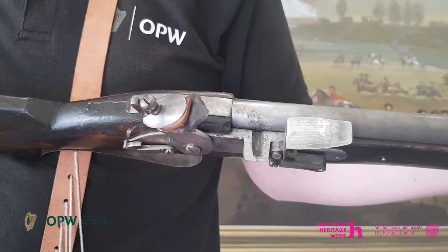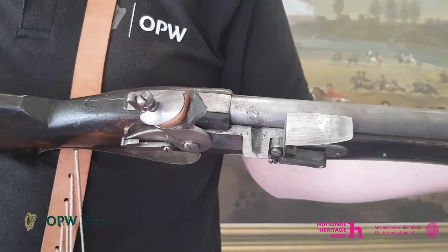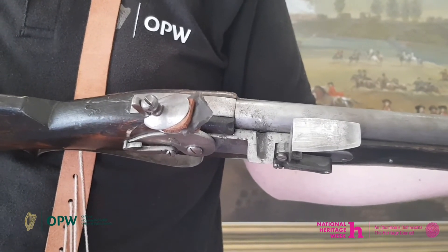This was very dangerous as the musketeer would reload his musket which had then too much powder, and as a result this could blow up in his face.